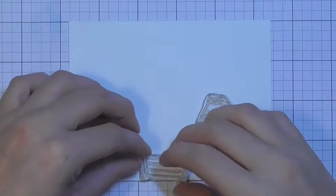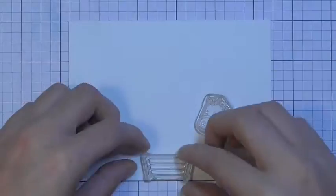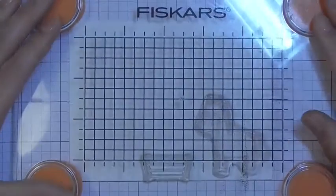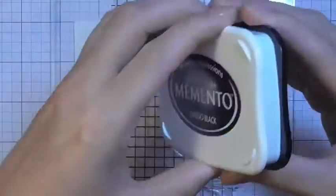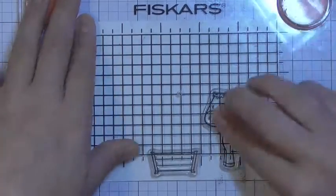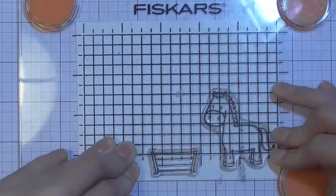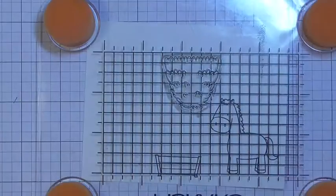I'm going to be using this stamp set from My Favourite Things. I'm going to be stamping the horse and also the hay bale. I wanted the hay bale and the horse with another horse kind of meeting at this little hay bale stack, so I'm going to use a mirror stamping technique to create a reverse image of the horse. I've placed down the horse and the base of the hay bale and I'm going to be stamping both of those in Memento Tuxedo Black ink.